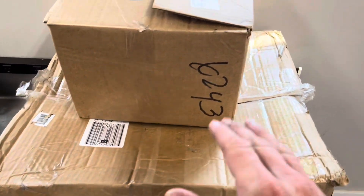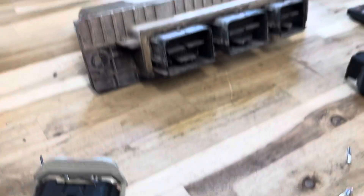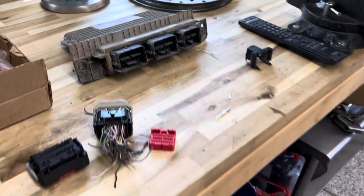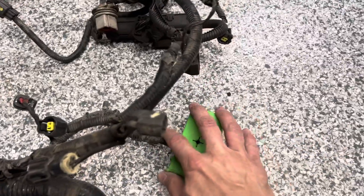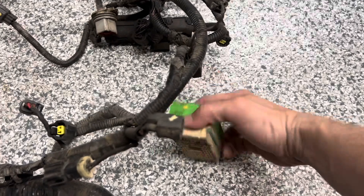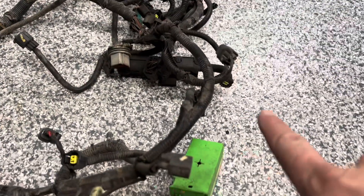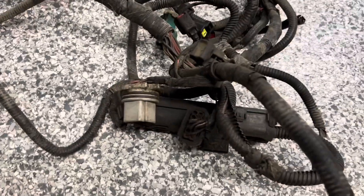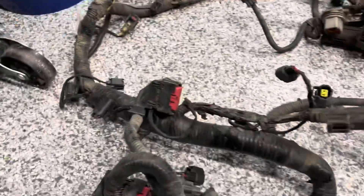In this box is the customer's entire body harness from his 08, and as you can see it's quite the mess. He also gave me his 2012 Coyote computer to send to Power by the Hour to get the PATS deleted. I also needed the 4.6 engine harness — this part goes to the fuse box and we need to tap into some power wires to create the inline to the Coyote harness. You can definitely tell it's an automatic transmission harness.